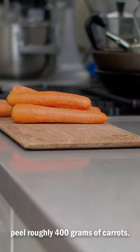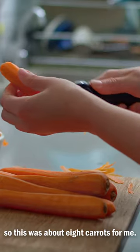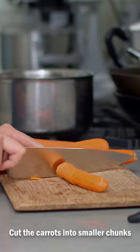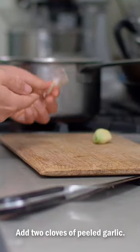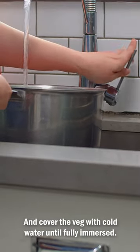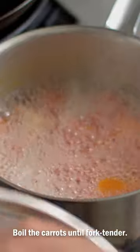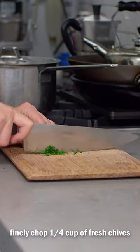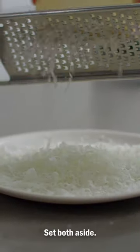Flip and roast for an additional five minutes. While the onions are roasting, peel roughly 400 grams of carrots. My carrots were on the petite side, so this was about eight carrots for me. If your carrots are larger, you may only need three. Cut the carrots into smaller chunks and place them in a large pot. Add two cloves of peeled garlic and cover the veg with cold water until fully immersed. Place the pot over high heat, cover, and boil the carrots until fork tender. While the carrots are cooking, finely chop a quarter cup of fresh chives and grate about a half cup of pecorino. Set both aside.